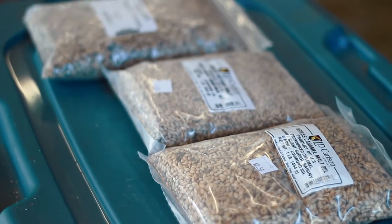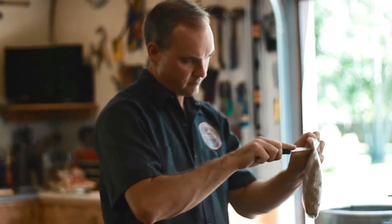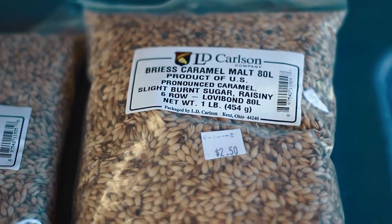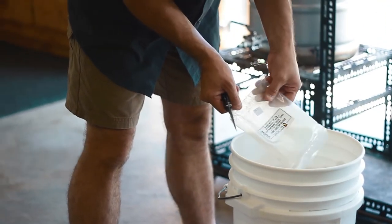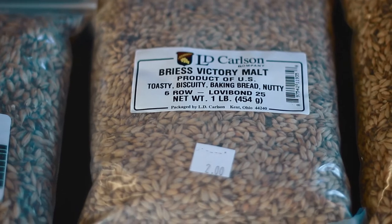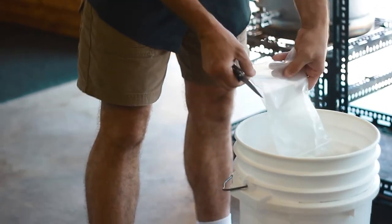I'll add a pound each of our specialty malts. Crystal 80 malt will give us the color. It will also give us the dextrin for the non-fermentables. It will also add a mouthfeel to our beer. We'll also be adding a pound of victory malt, which will give a nice biscuity flavor to the malt profile.